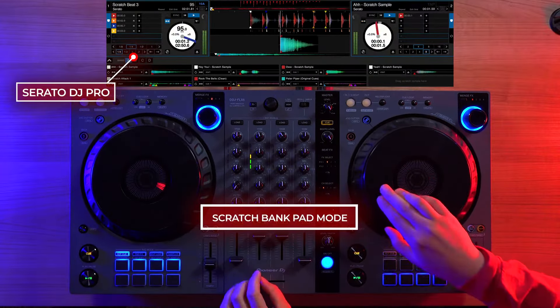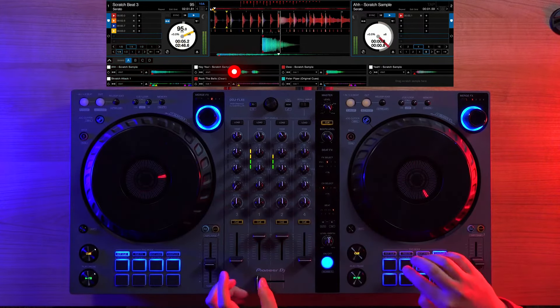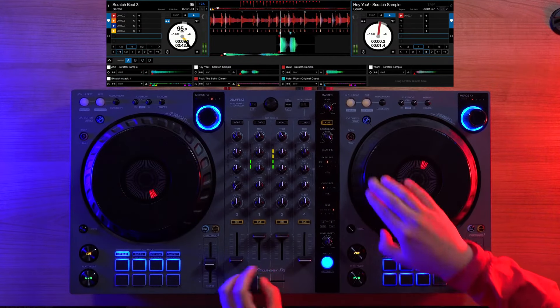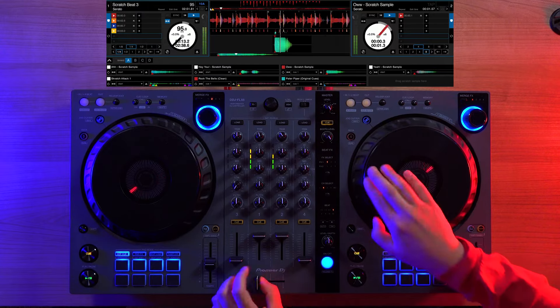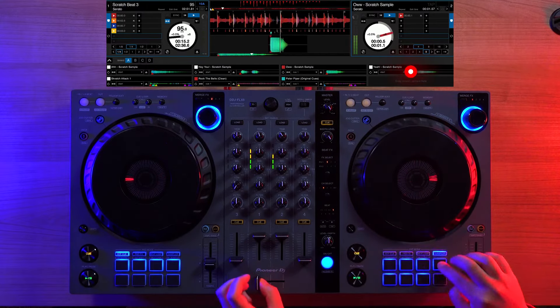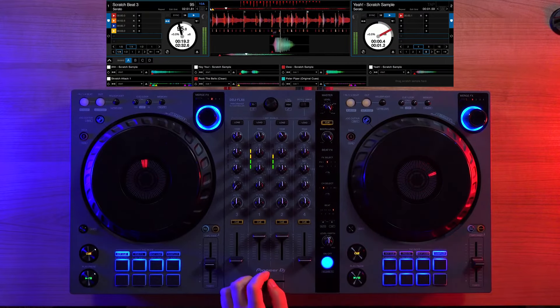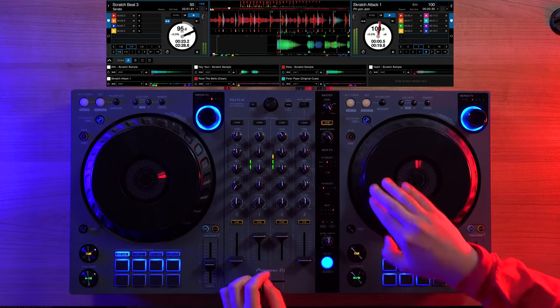In Serato, the Sample Scratch Pad mode activates Scratch Bank, which you can pull tracks and samples from Serato's Scratch Bank with additional controls, like the ability to set the desired hot cue to fire from, as well as the ability to return to the original track you were on before you started using Scratch Bank. Both Sample Scratch and Scratch Bank give you the ability to quick-mix from the pads or pull scratch samples immediately for scratch solos.